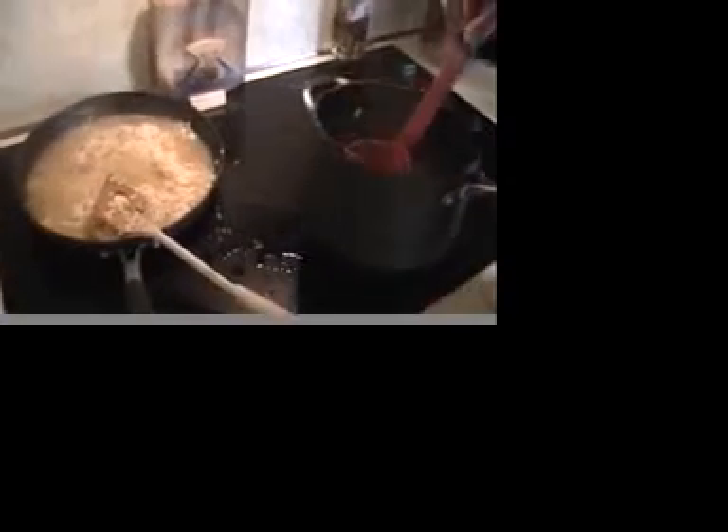Now remember, you do have to stir this occasionally, but you want it to do the same thing as before — just absorb into the rice almost completely. Stir it carefully, it's almost going over the top of the pan. God forbid we get some chicken broth all over the sink — Chef Ryan's mother will go ballistic.